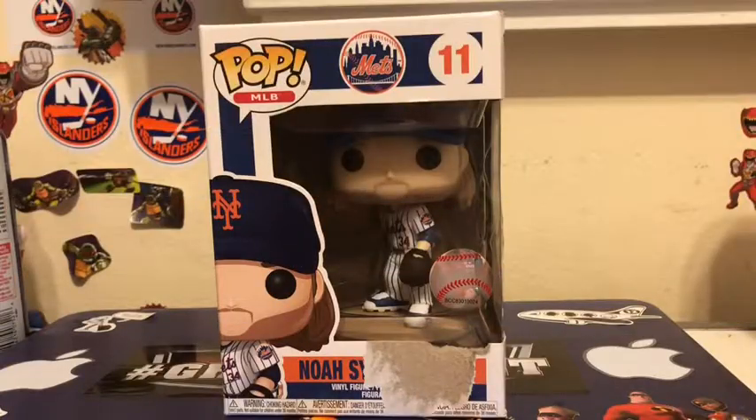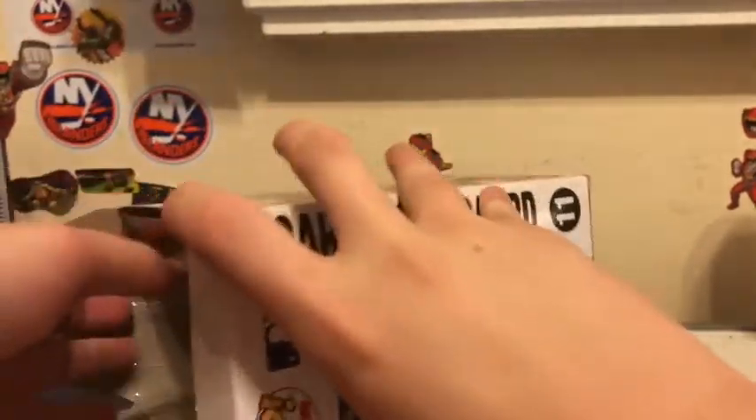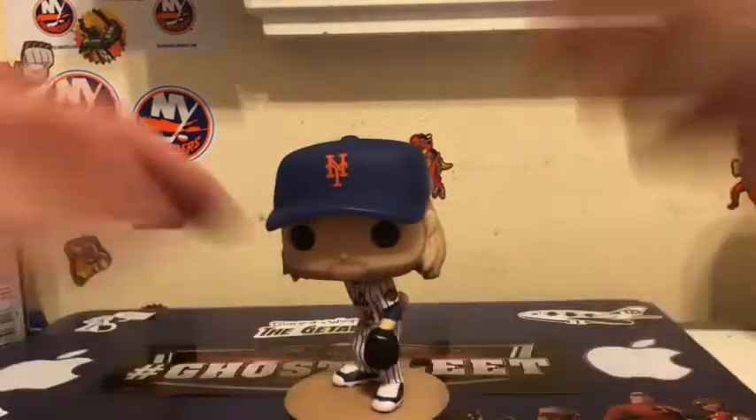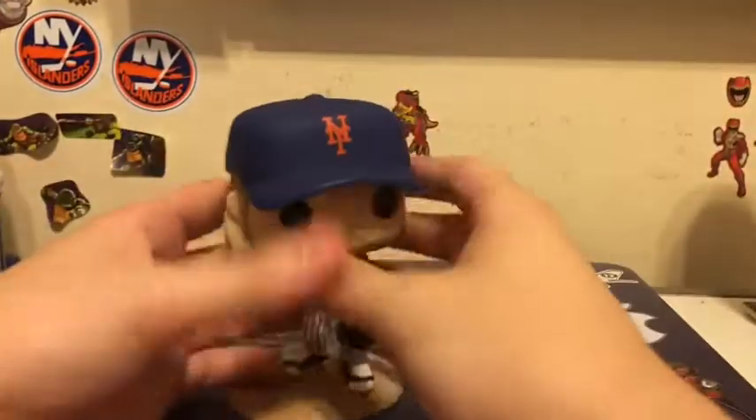Here he is in the box — he's standing on a pitcher's platform. You can see the Mets logo on the top and sides of the package. Now let's unbox him. He's out of the box right here — this is the Syndergaard Funko. He's got the long hair, the ball behind the back, standing on the pitcher's platform. It's made out of really nice material.